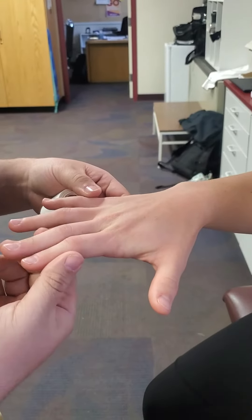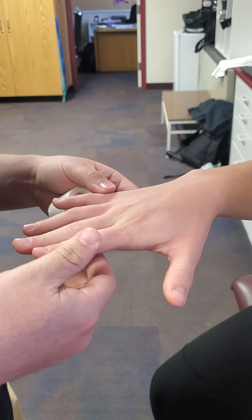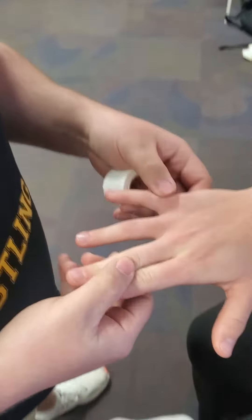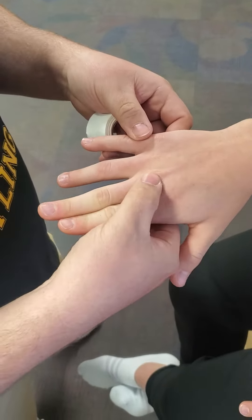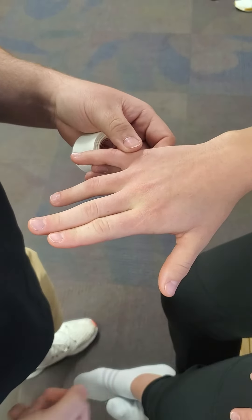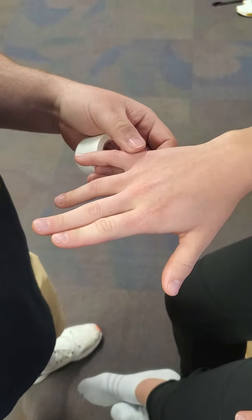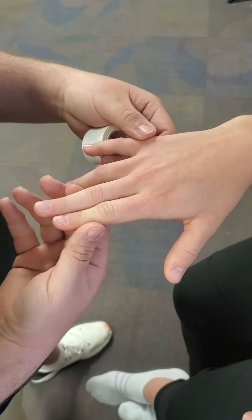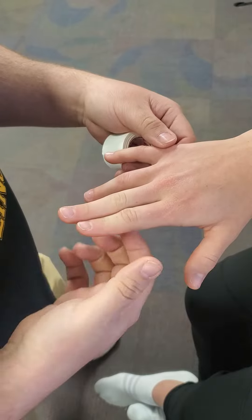The first technique we will do is buddy taping. We usually see these joints — more commonly the middle joints or the ones right off of our metacarpals — get jammed, have some issues, or have a history of dislocations. Our goal is to keep that joint in place a little better.